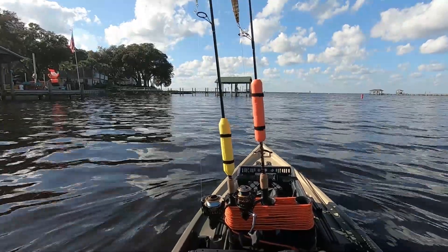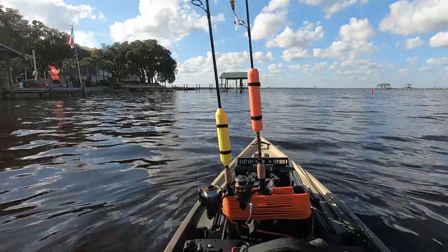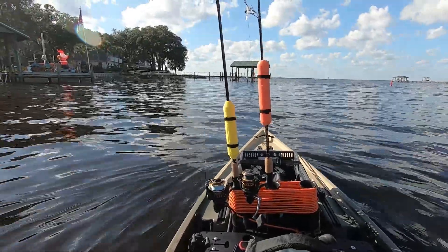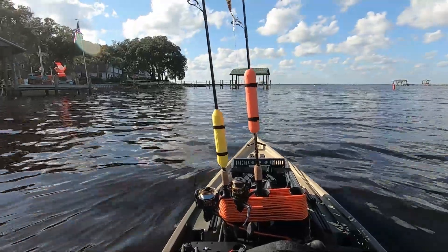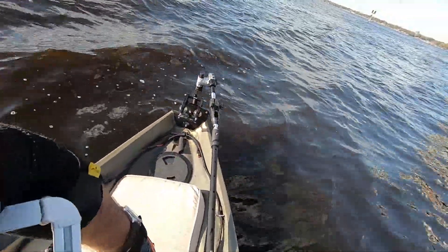I'll show you in a minute what it looks like. I'm going to go a little bit farther out and fish, and just kind of let the current drift me and see if I can move the nose with the rudder and no paddle. Yeah, I like this — it's nice. The fact that you can still have a rudder on a big boat if you don't want power and want to just paddle — you still need to guide the nose.